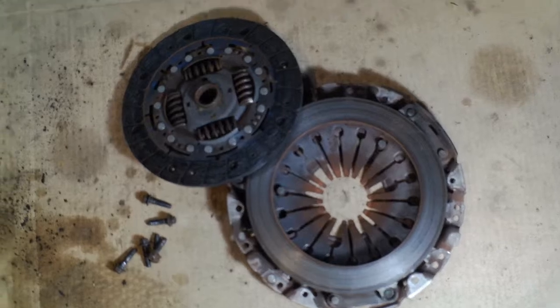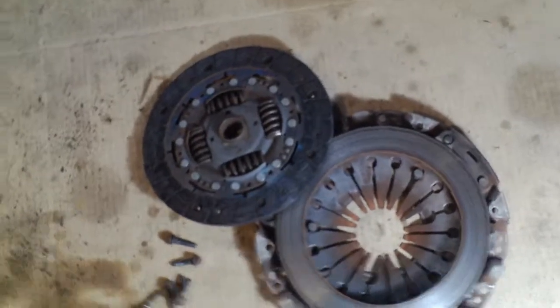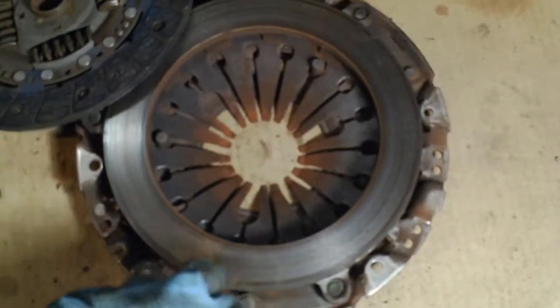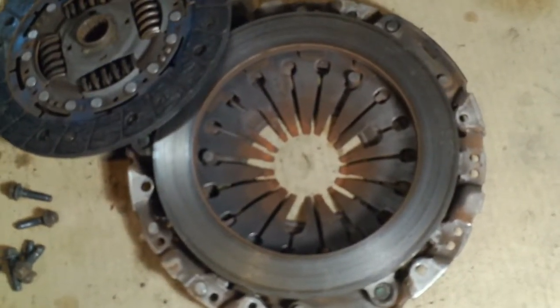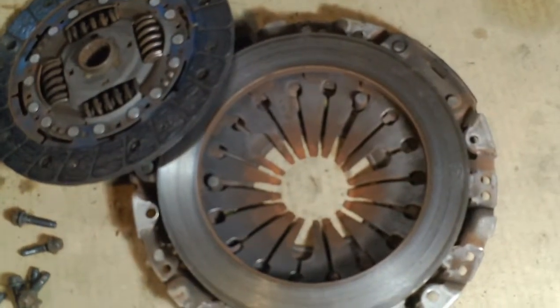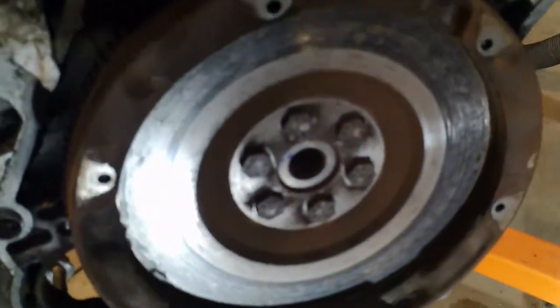Here's a look at the pressure plate and clutch disc. I'd like to put a new clutch disc in, but the pressure plate is self-adjusting, so you have to set that back for a new plate, or buy a new one — last time I did it, it was like $400. So I might see if I can reset that and just get the disc, or I might just leave it. I haven't decided yet. And there's the flywheel that's got to come off next.